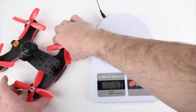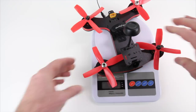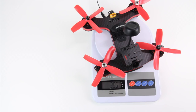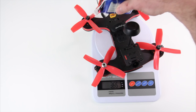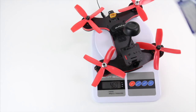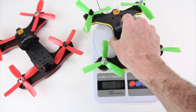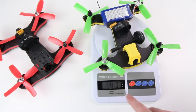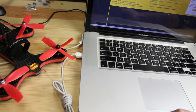Let's do the weigh-in. The 180 Pro with props comes in at 366 grams, and with the included battery the total takeoff weight is 472 grams. Putting the original Shuriken 180 on the scale: 302 grams without the battery, and with antenna and battery on there, a total takeoff weight of 419 grams — not bad for the original one.